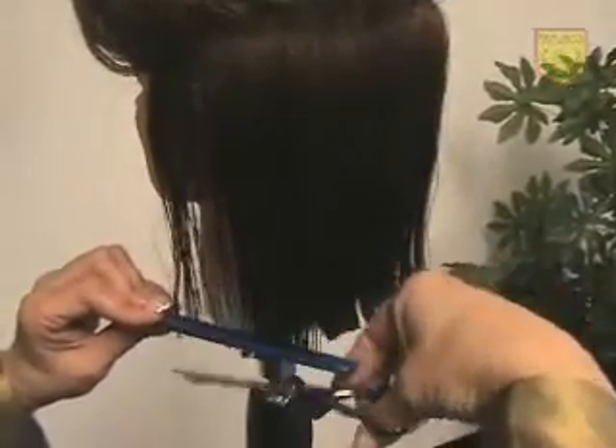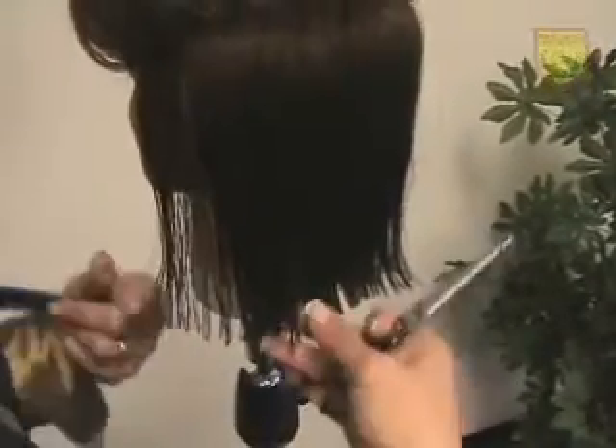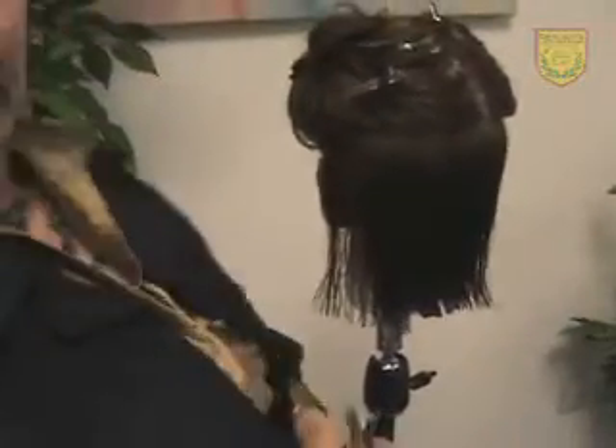Comb, scissors, parting. And that's our first section of this haircut completed.